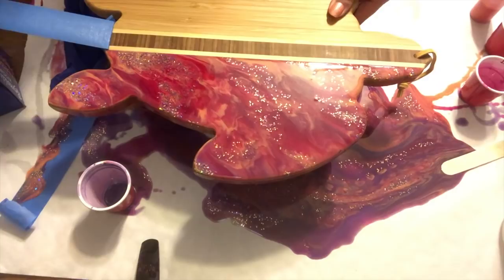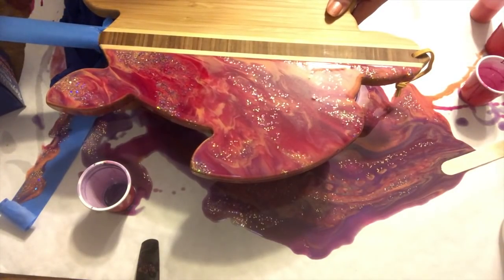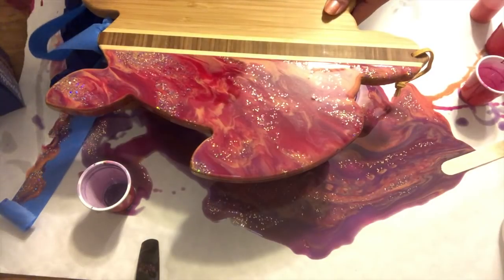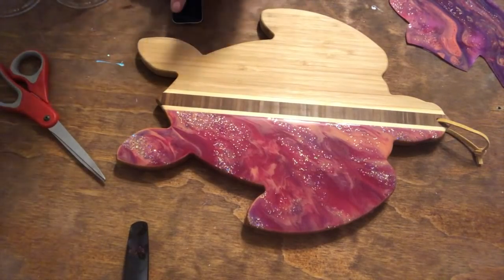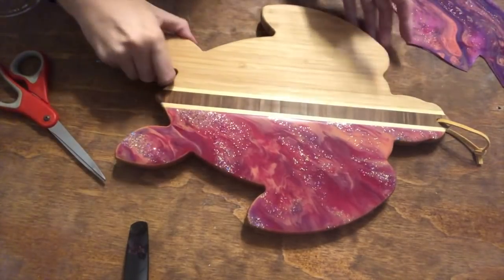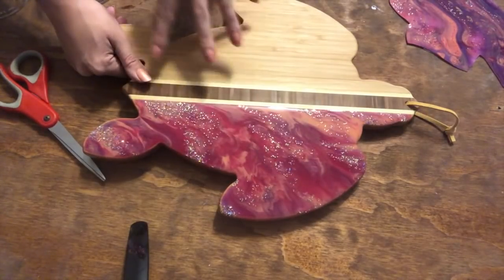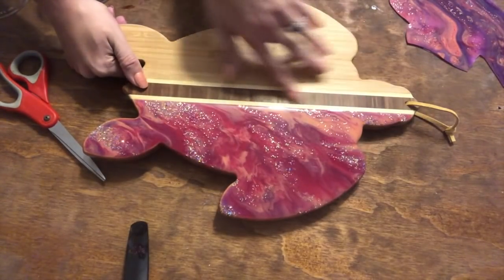Wow, look how precise of a line — that is amazing! It's cured, and I was contemplating whether I should just leave it and do a flood coat, which means an entire coat of just clear, and let this show through.